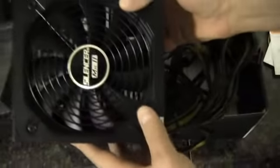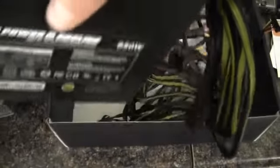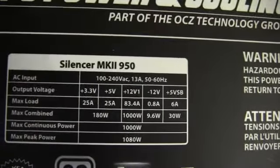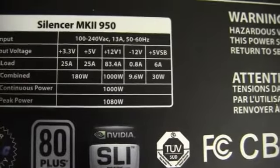And here is the power supply itself — it feels pretty hefty, even without the two miles of cables. The label shows that max continuous power is actually 1,000 watts, and max peak power is 1,080 watts. So this is very well suited for the job of powering a serious gaming system.